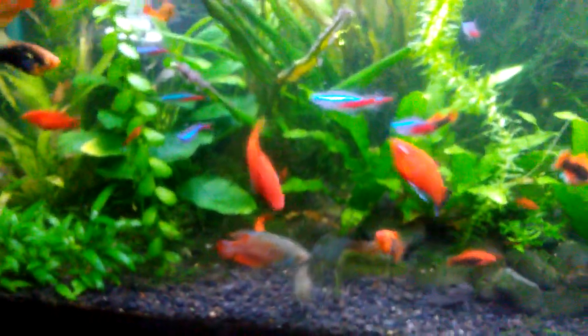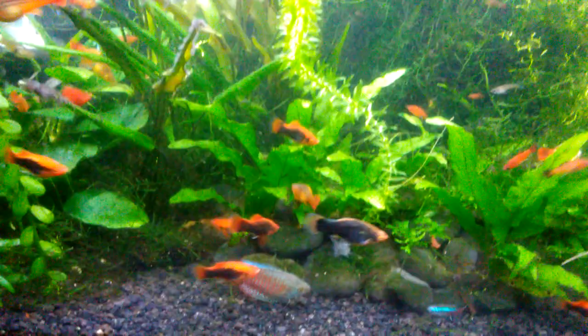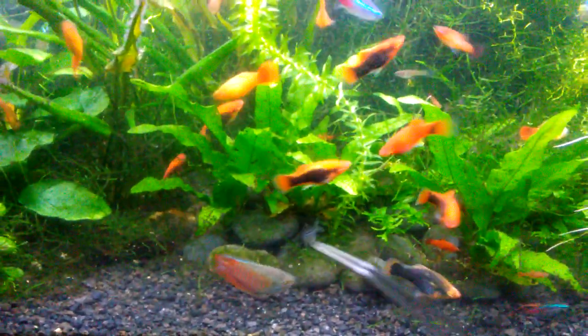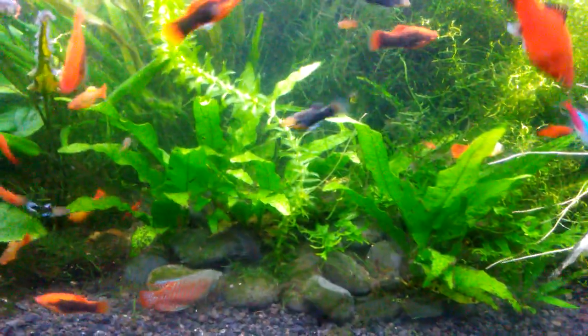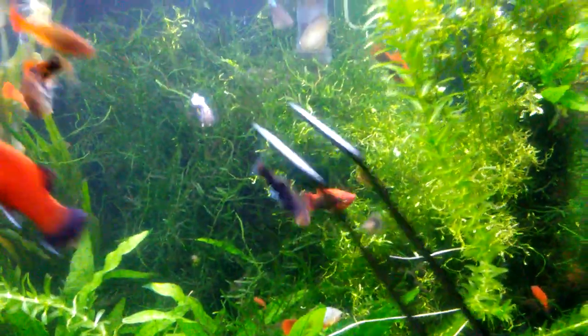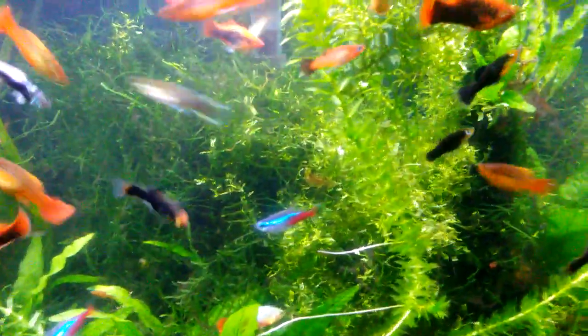But there is plenty of room for cover in here. There's lots of places they can hide — this rock pile is going to make a good hiding spot for them, along with a whole bunch of bushy java moss and Riccia fluitans in here.